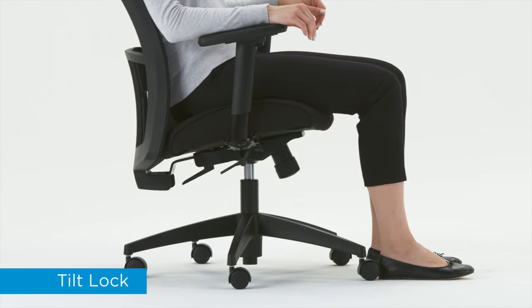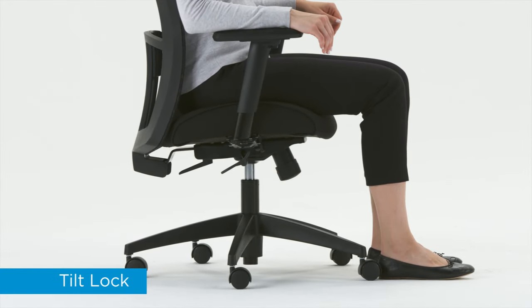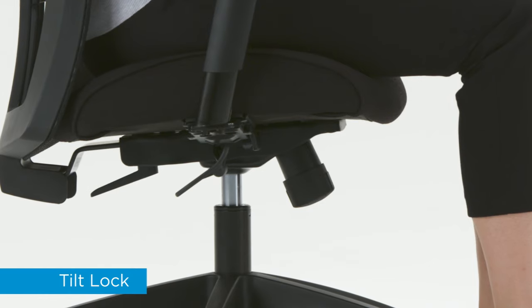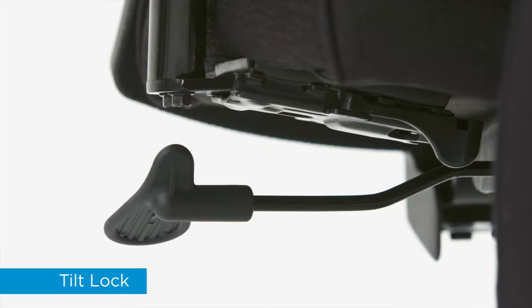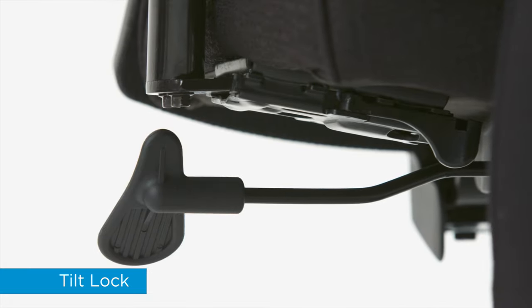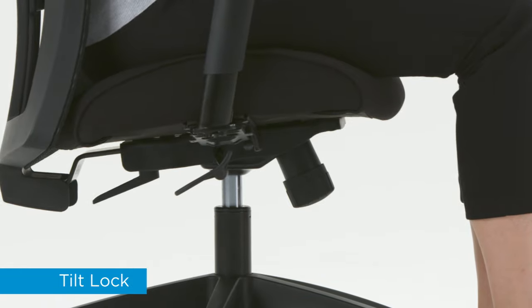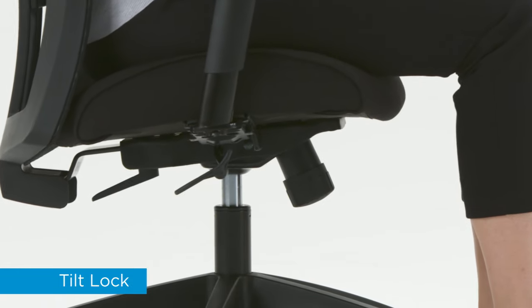If you want to fix the chair in position, engage the tilt lock. Push in the lever — now the tilt is locked. Pull out the lever to disengage the lock. Proper use of this feature increases your overall movement while you are working.